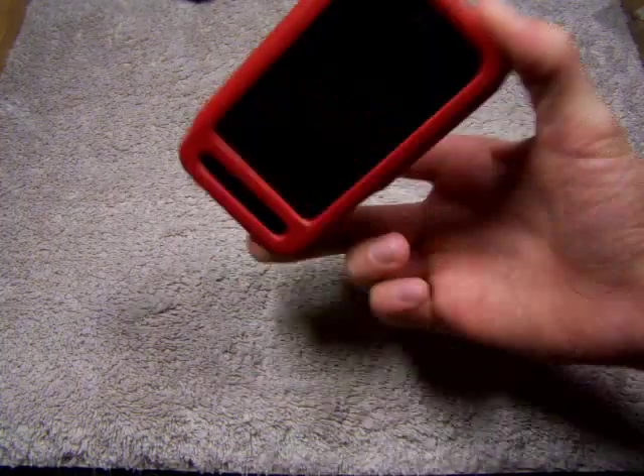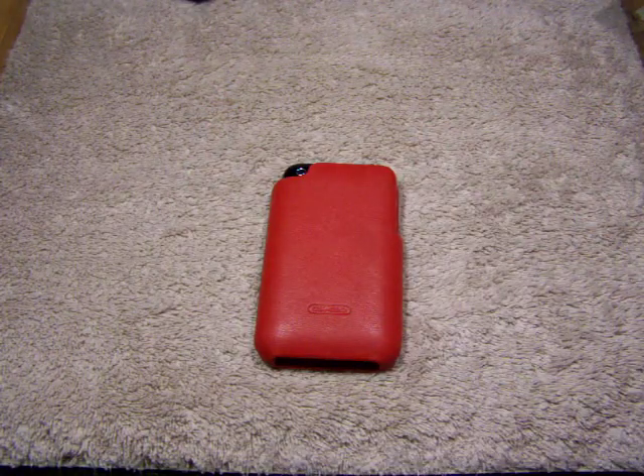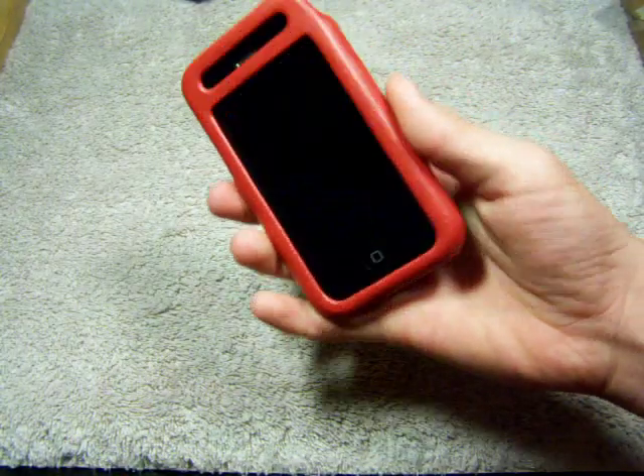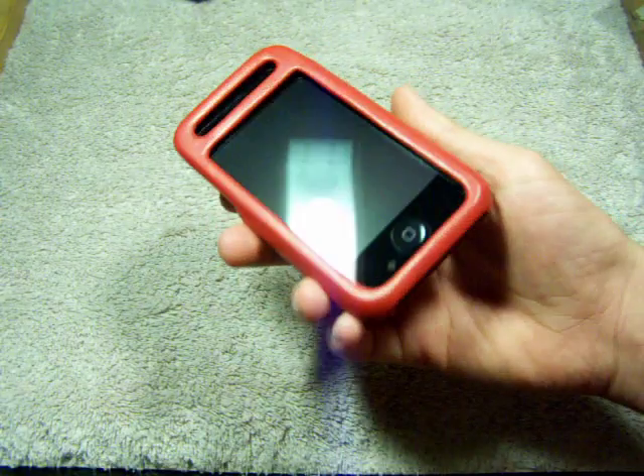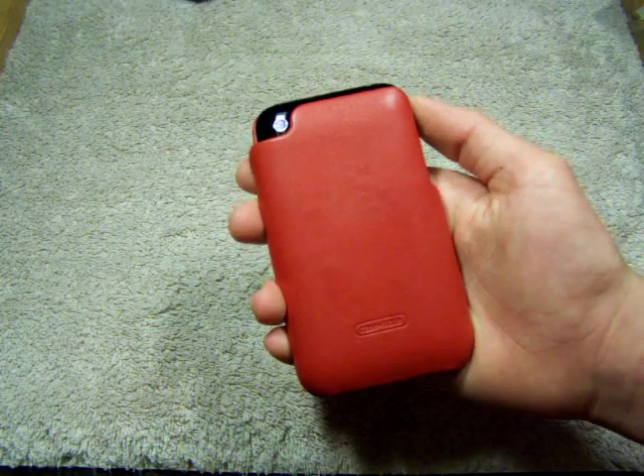You can just lay it right down on a table and not have to worry about it — it won't be touching the screen. And on top of it, I have a screen shield on here, so you just lay it like that and you're good to go. I really like this design. This will be good for slipping it out of your pocket. It looks pretty nice, pretty cool.